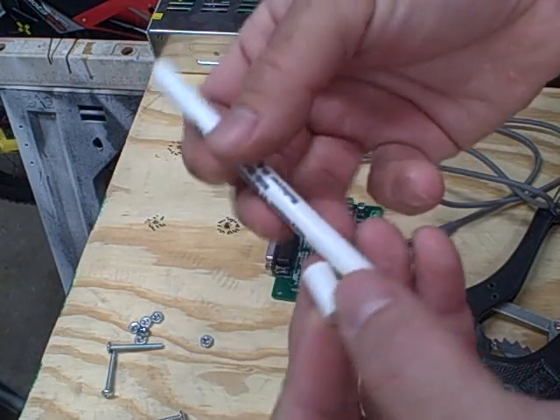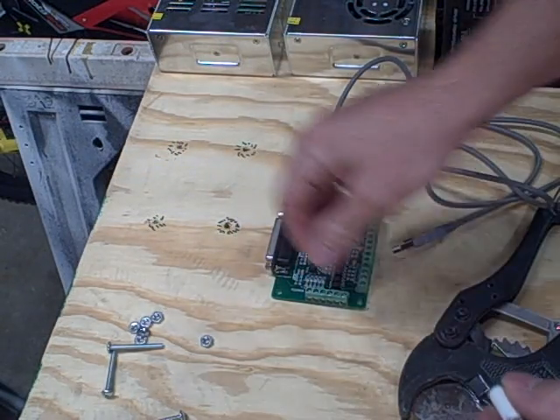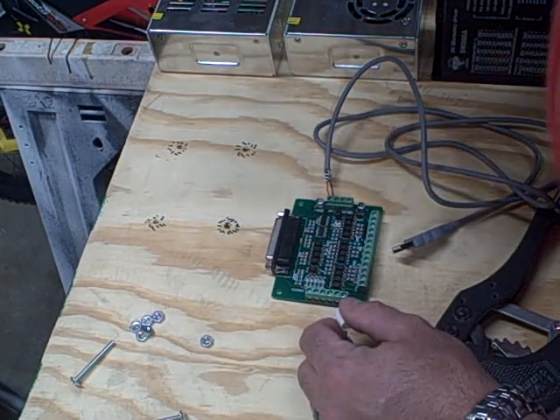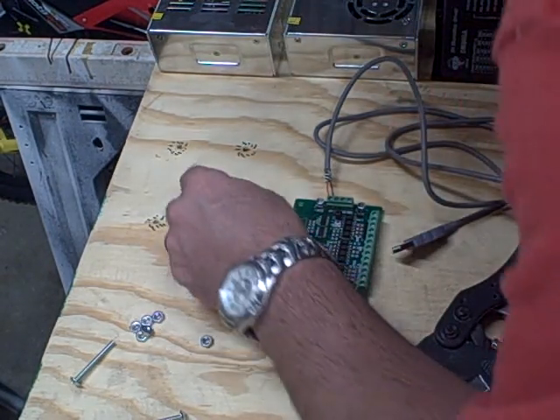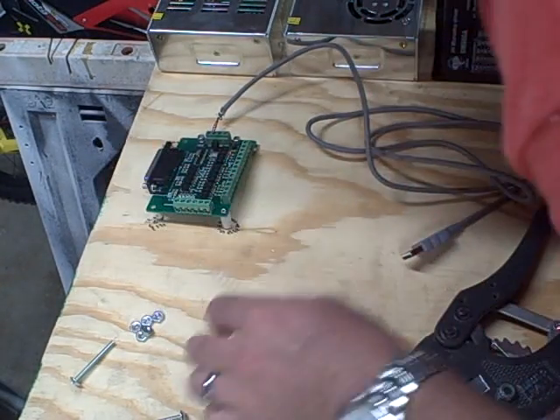Cut them to size, make marks according to the size we already cut — just to test this out and make sure we have it at the right size. Put one in the hole, put one down there, and put my board on top.